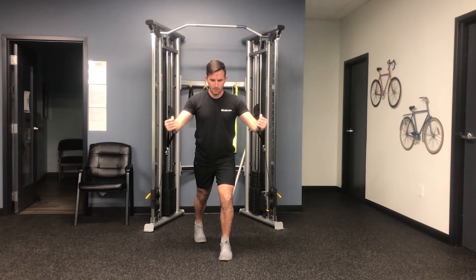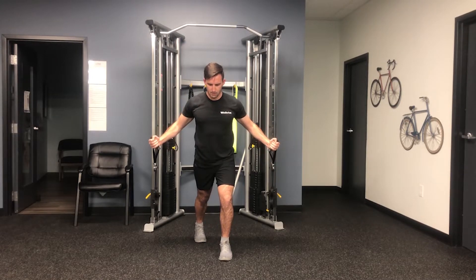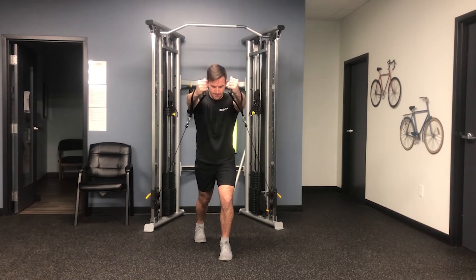While keeping your shoulders down away from your ears, pull your hands up toward each other in front of your body, up to roughly the level of your mouth, squeezing through your inner chest. One additional note is that you want to keep your elbows slightly bent throughout. Return the handles back to the starting position in a controlled manner and repeat for the given reps.